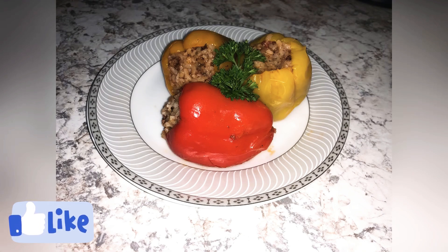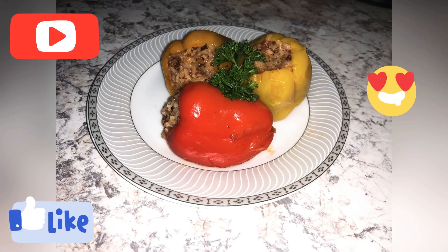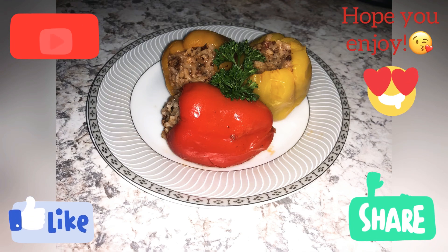And there you have it, guys — stuffed bell peppers, colorful and delicious! Don't forget to subscribe, share with your friends, and comment what you want to see next. Hope you enjoy!